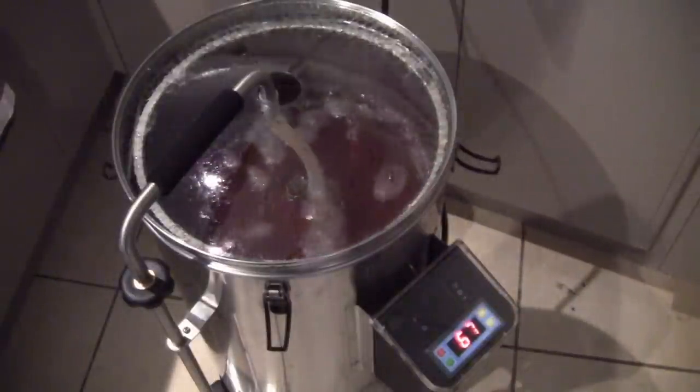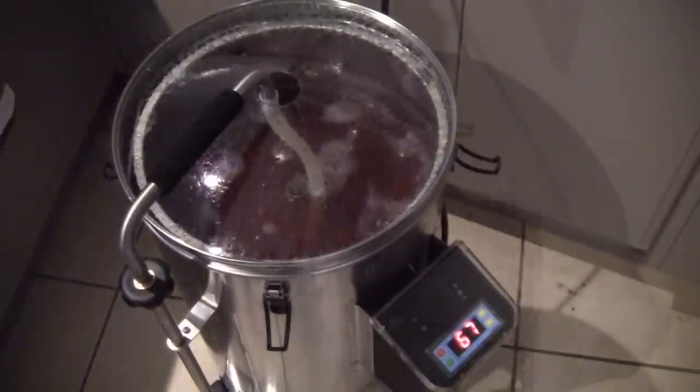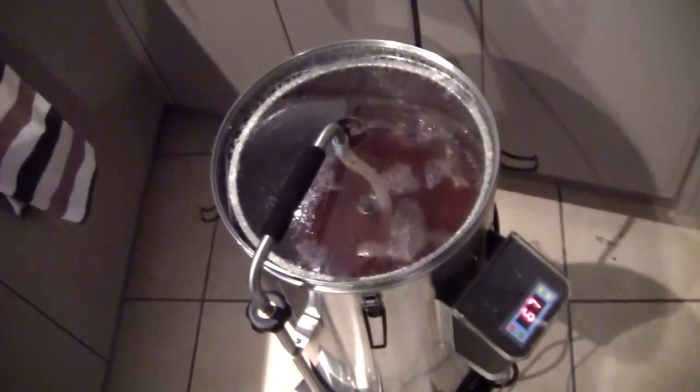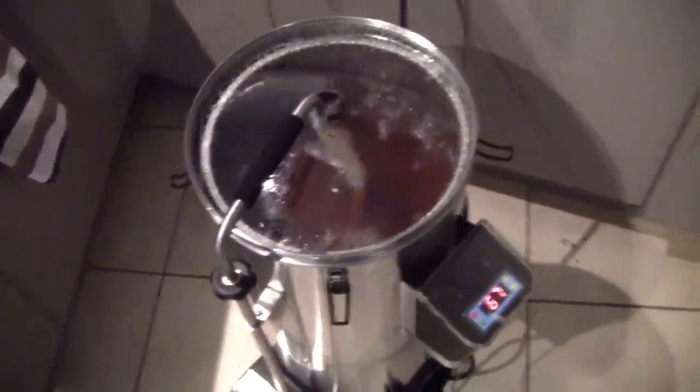Our timer is just about up - about five minutes to go. Let me give you guys a closer look in here to see how this looks. It's been sitting at 67 degrees for an hour and ten minutes now and it's really cleared up - you can see the grain in there. We'll let this go for the next five minutes, then raise the temperature, let it sit for 10 minutes at that higher temperature to clarify it a bit, and then we will go to sparge.